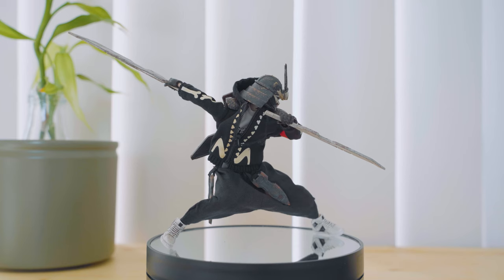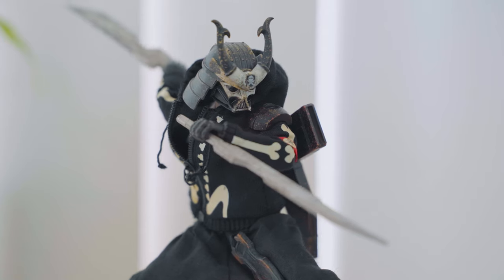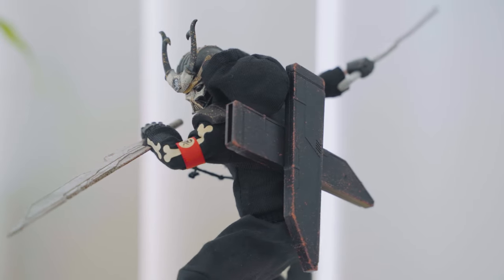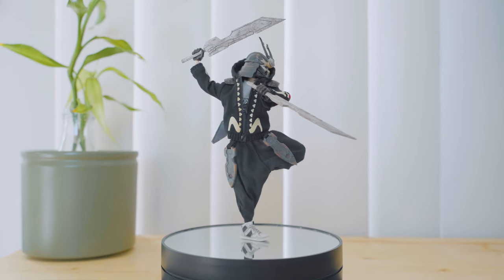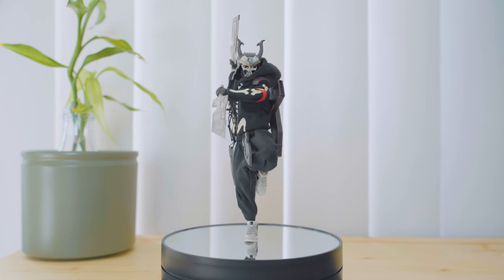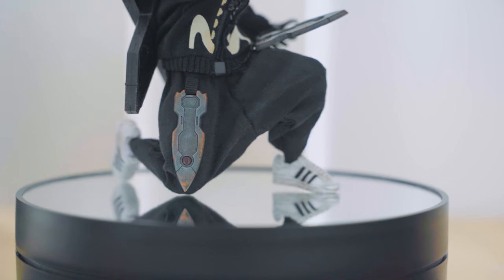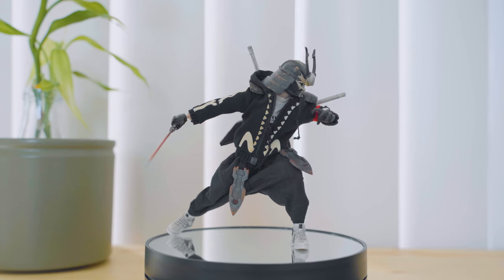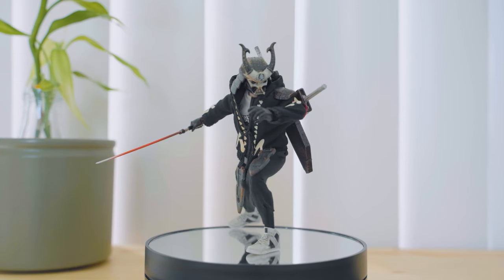It has a skull-themed paint scheme with paint chipping and rust effects. He wears a black hooded jacket with skeleton print on the sleeves and what looks like vertebrae on the front and pelvis. He has a red armband with a skull, plain black hip-hop trousers with weathered armor bits at the front, and footwear that look like iconic Adidas shoes. The Ghost of Kurosawa's overall look is a samurai warrior with hip-hop clothing in a cyberpunk setting.